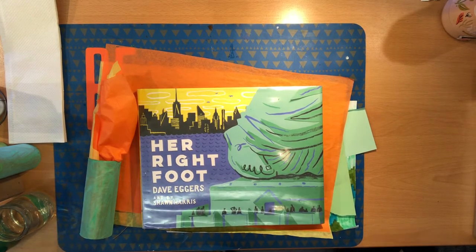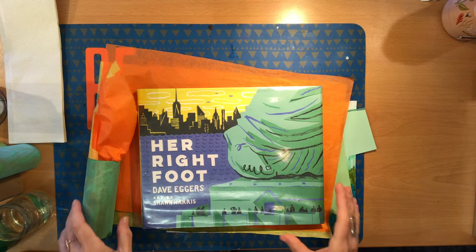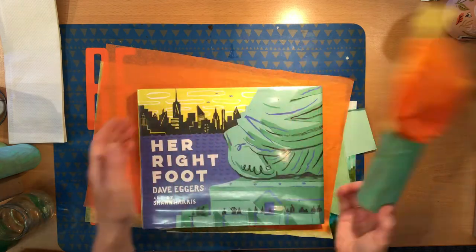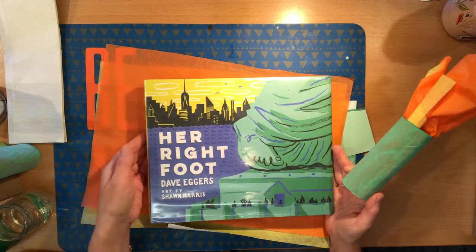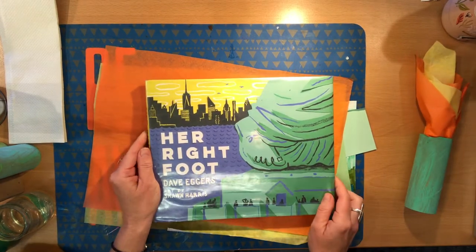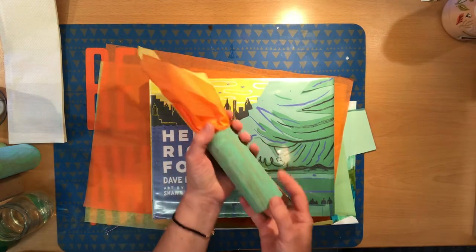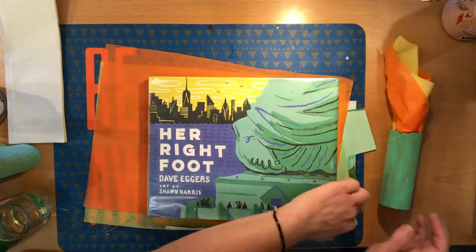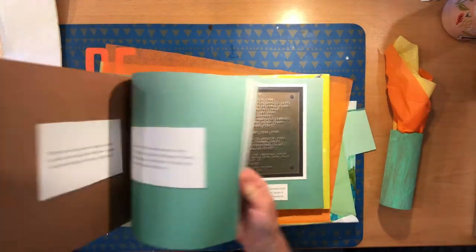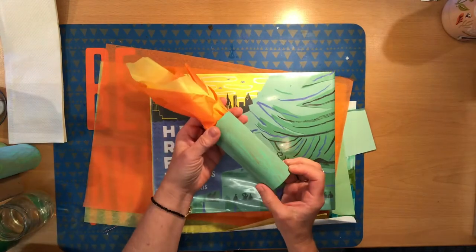Hello there and welcome to Storybook Crafts. This week I am going to be doing a simple craft, but a really fun one inspired by one of my recent favorite books. In keeping with the art in the book, a lot of it made by paper cutouts, we're going to be using just paper.